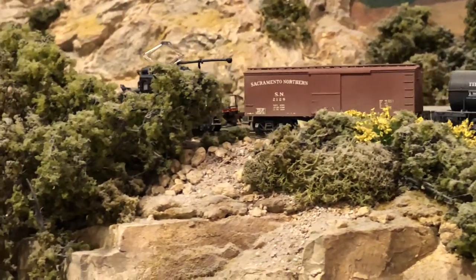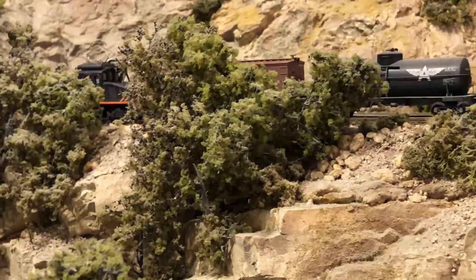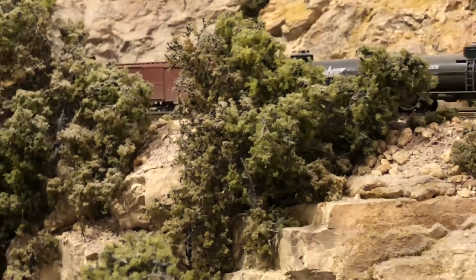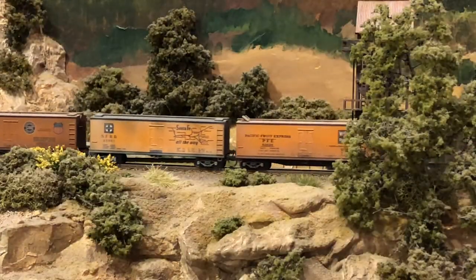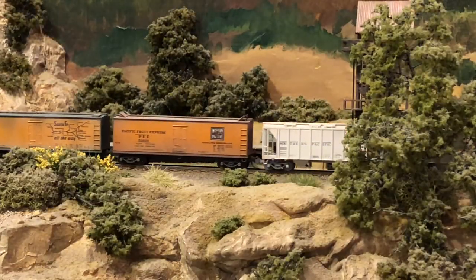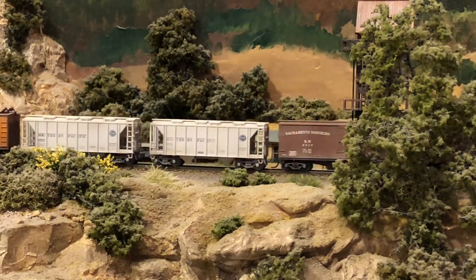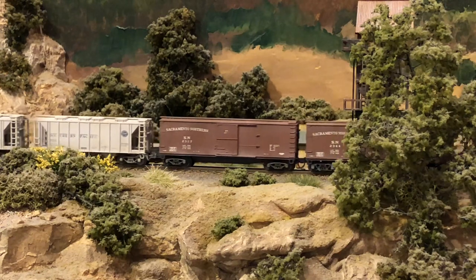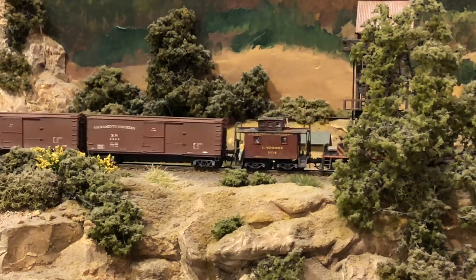Train lengths on the SN were not very long up in the East Bay Hills, perhaps eight cars and a caboose, but out in the Valley, the Juice Jacks pulled very respectable longer trains. Indeed, in 1951, GE Motor No. 650 was pulling 21 gondolas loaded with coil steel for the U.S. Steel plant at Pittsburgh.